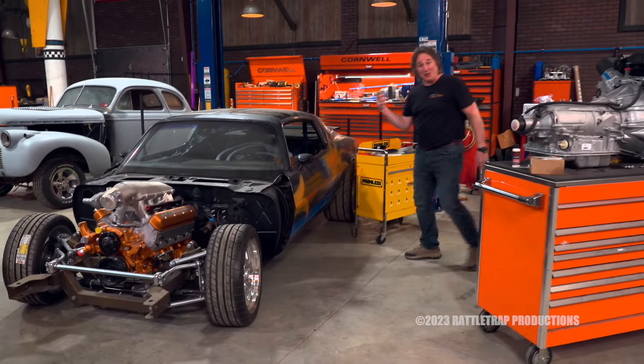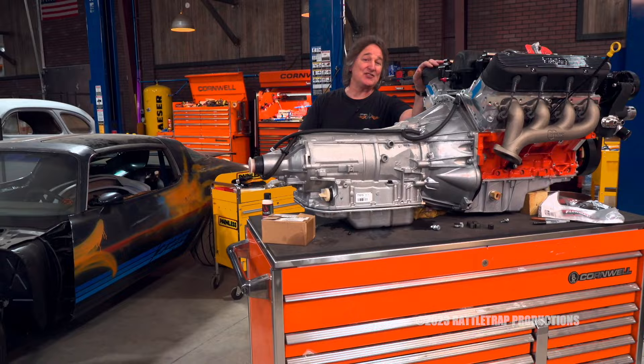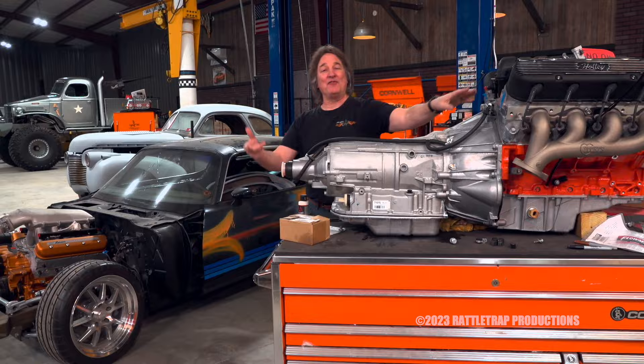When it comes to wiring a custom vehicle, a lot has changed over the years with modern computer-controlled engines and transmissions and gauges and accessories. And because of that, wiring harnesses have had to evolve as well.